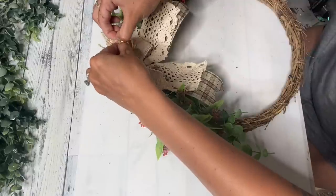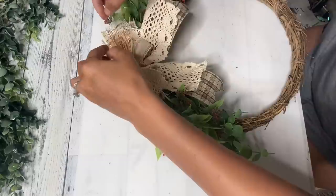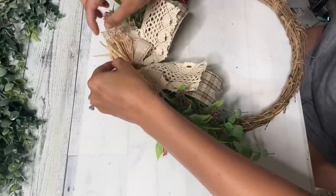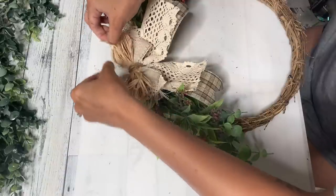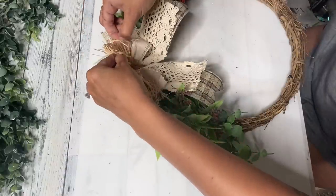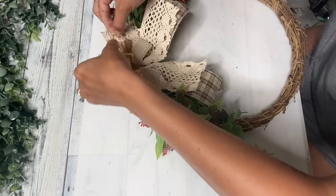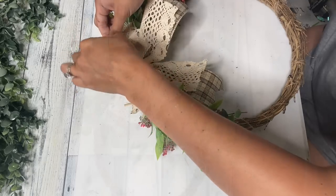And that is it. I made this wreath actually for my door, but after making that window I was like, oh, this is it — this is where it's going. So let me know what you guys think. What is your favorite from today and which DIYs are you going to be doing?